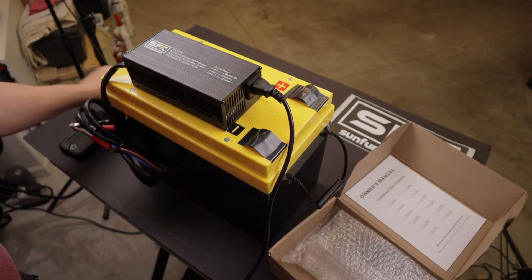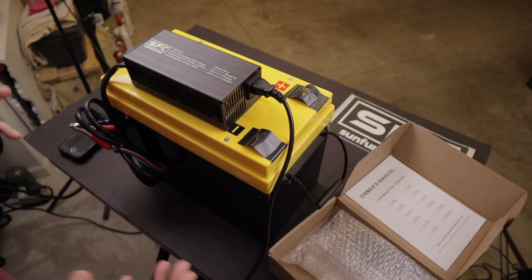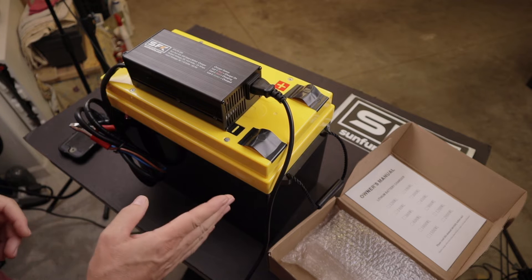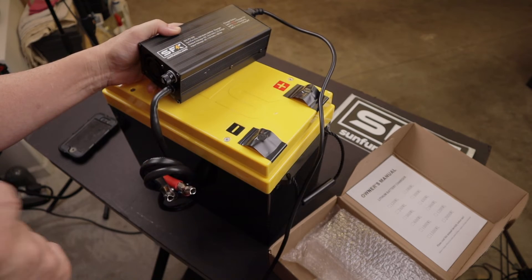Let's get this charged up. I want to run you through the phone app as it's charging so we can monitor the status of the battery and the four separate cells inside. We'll plug it in and then have a look at the app.